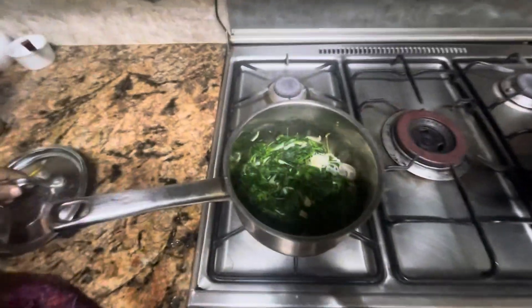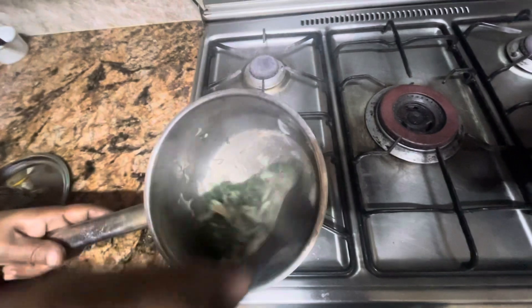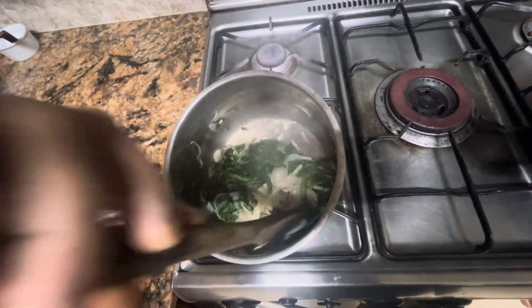This is a pot. It's 10 minutes. It's a little bit more water and a little bit less. The pot is very hot. I'm talking about the pot. How is the pot?